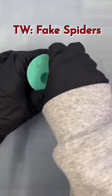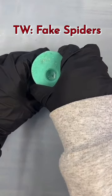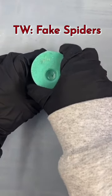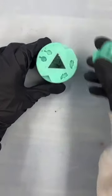If spiders make you feel uncomfortable, this is your chance to scroll away. I mean it. Do it now. We're going to see a very realistic-looking fake spider in just a moment. Last chance. Are you sticking around? Here we go.